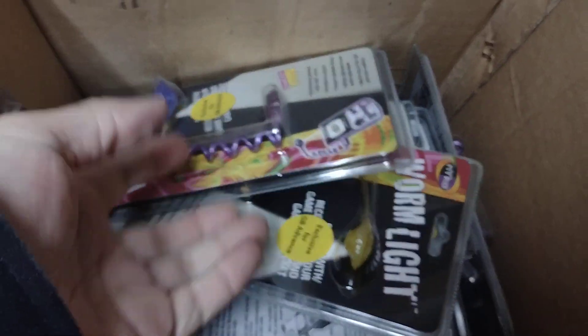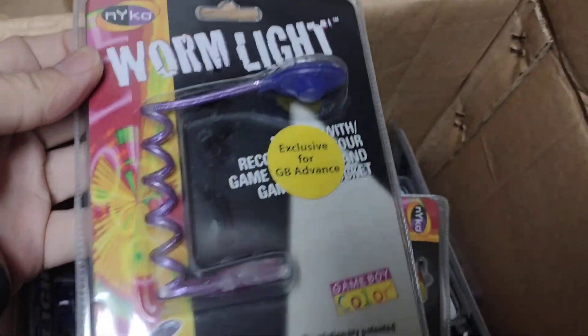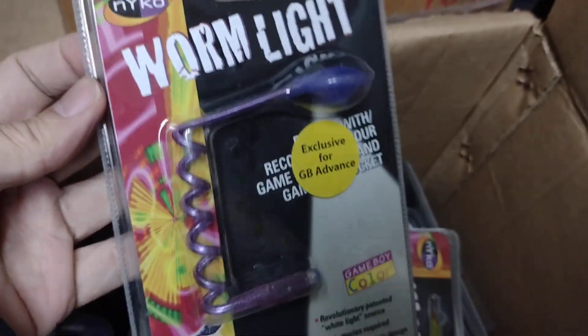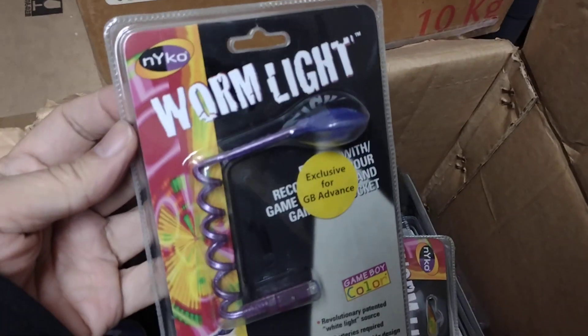We found a box of these worm lights made for the Game Boy Advance. See, back then the Game Boy had no backlight, so a lot of companies made little contraptions like this to light up the screen. This one is by Nyko.